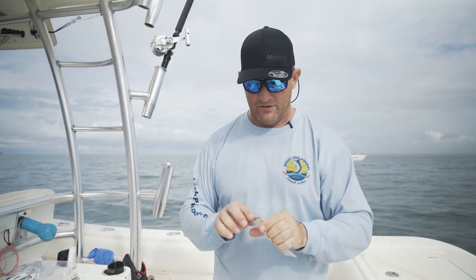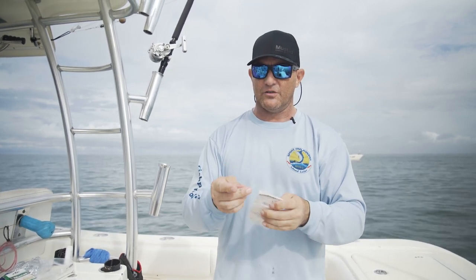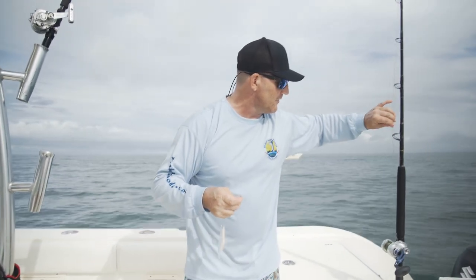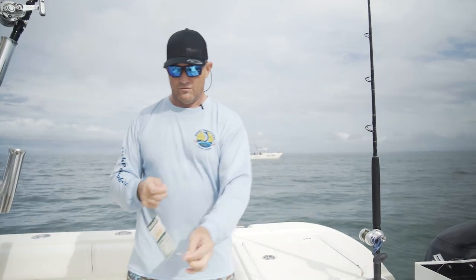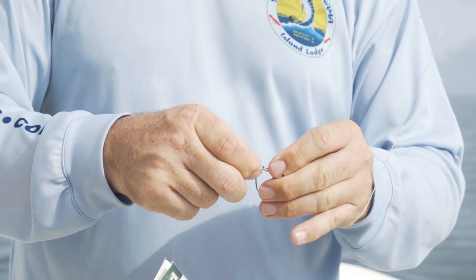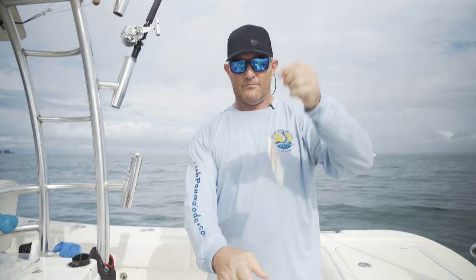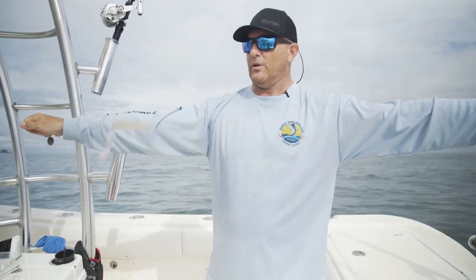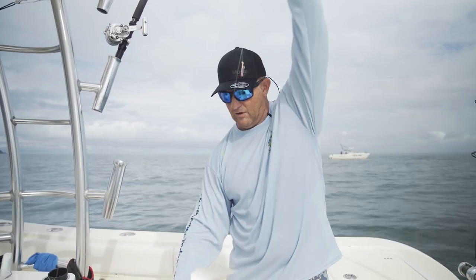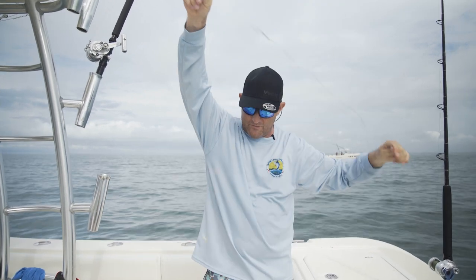Then, you take out your other end, which Mustad pre-rigs with just a regular swivel. You take the swivel snap from your rod here using a Mustad swivel snap, clip that on. Then just grab the two ends and the rig pops out like so. Now you're ready to go.